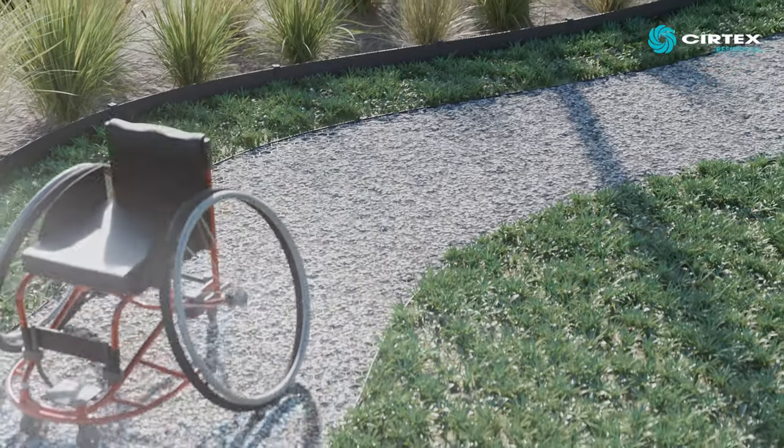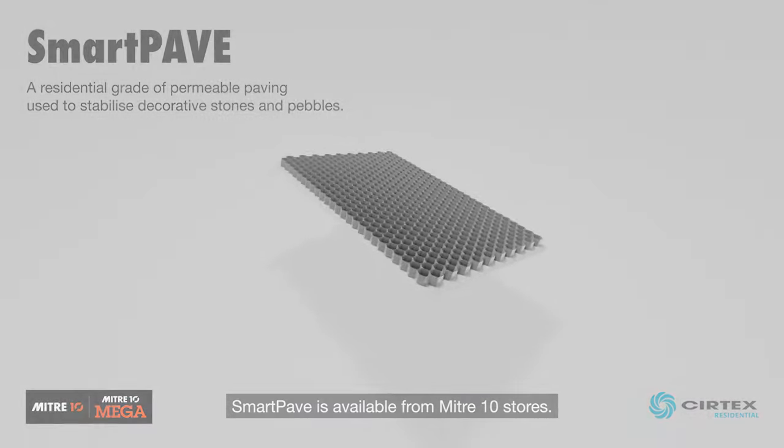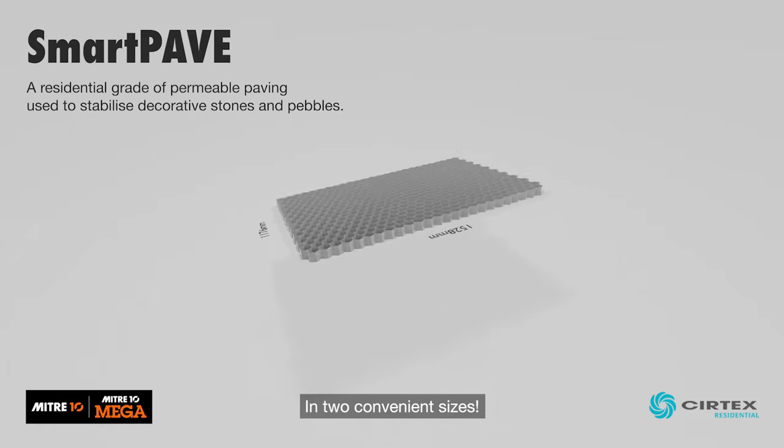Our full installation guideline can be found on our website. SmartPave is available from Mitre 10 stores nationwide, in two convenient sizes.